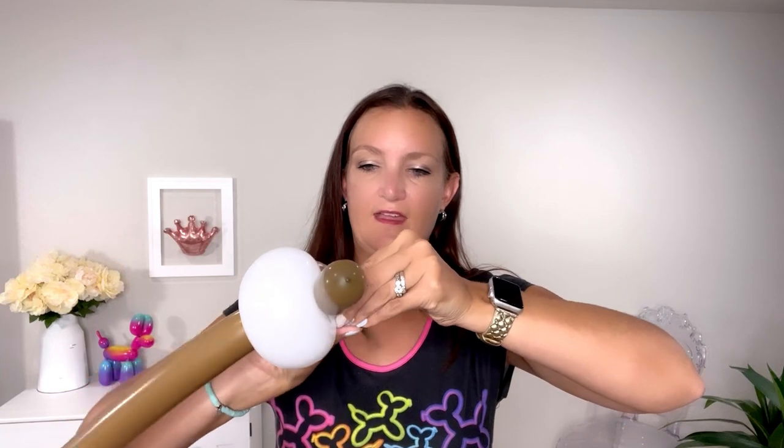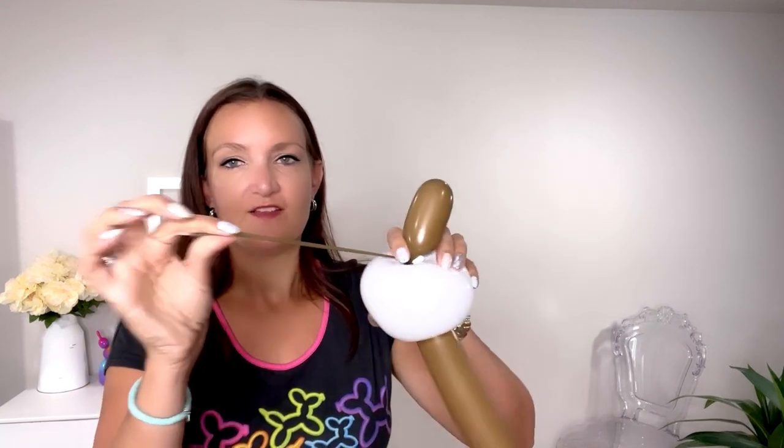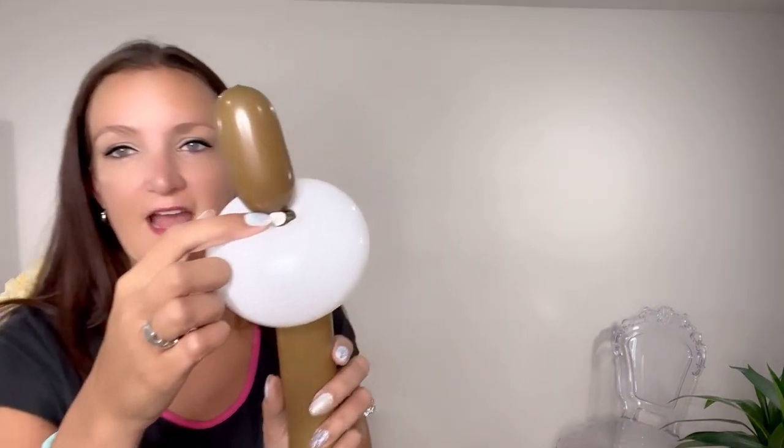Now to make it look like the marshmallow is on the stick and not just at the very tip, take the tail from our end piece and wrap it around the little knot we're holding — wrap it a good number of times. You can even tie it around: do a loop and pass it through the loop, and that'll secure it so it won't come off. Snap off any extra. To hide the knots and bits up here, just roll the marshmallow up towards the front part of the stick. Now it looks like a marshmallow on a stick.